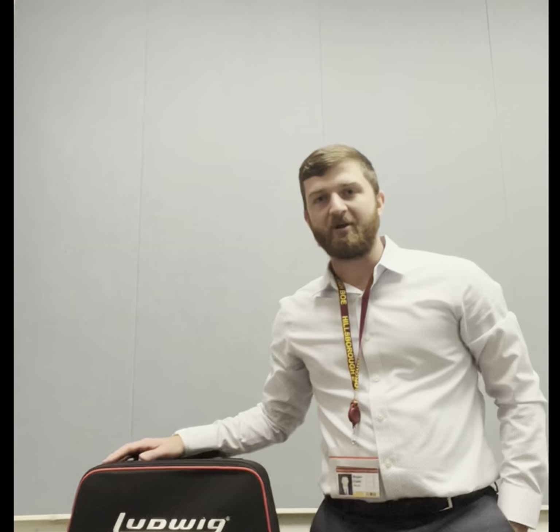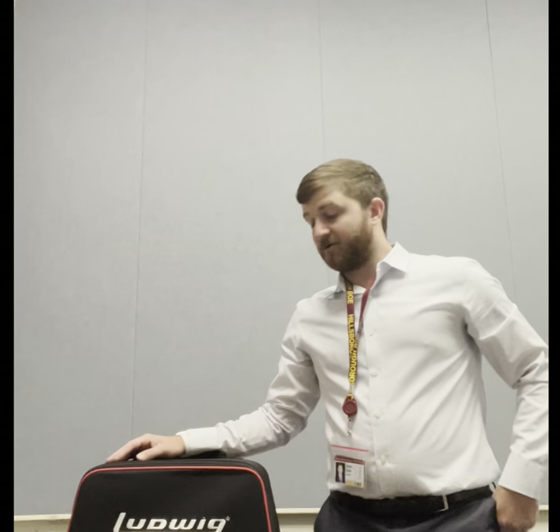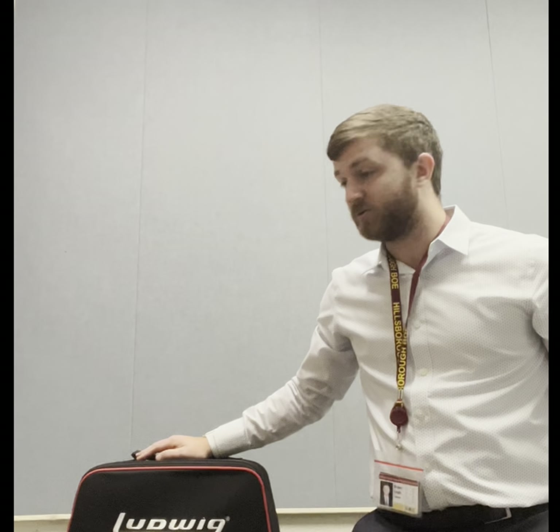Hi, my name is Mr. Cook. I'm one of the band directors at Auton Road Intermediate School. Today, we're going to take a look inside the xylophone percussion kit — what's inside, how to safely put together the stand, and how to put the instruments on it. Give this a watch so we can practice safely and efficiently.